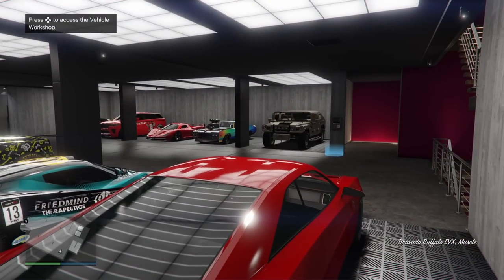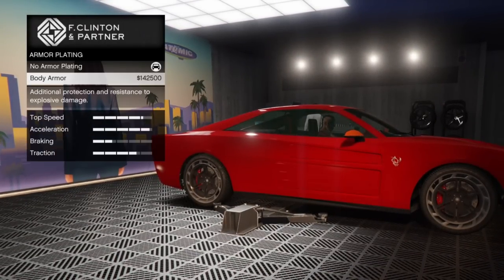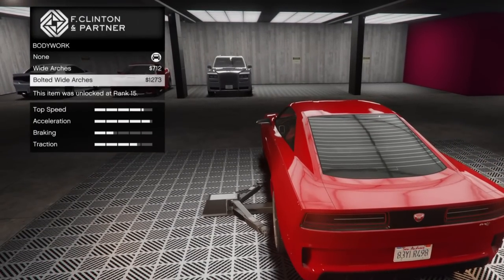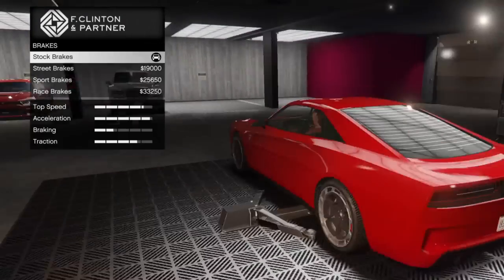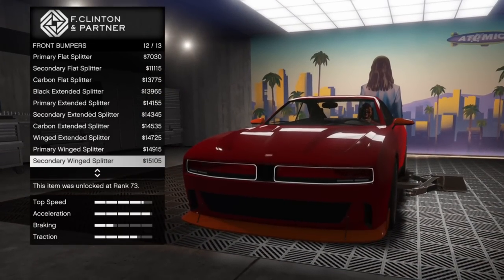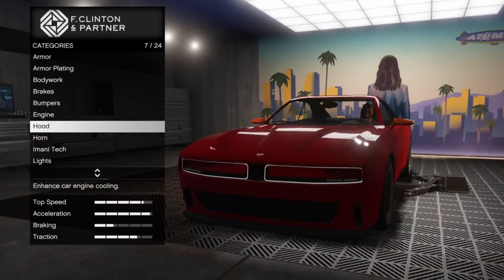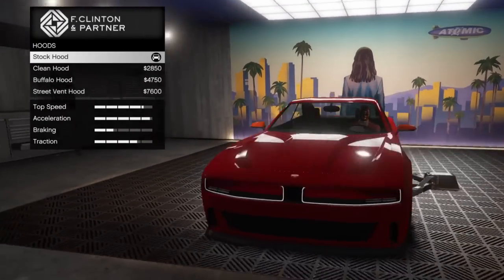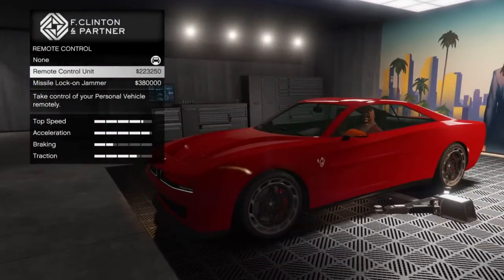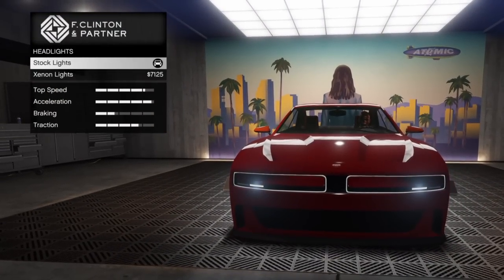You can upgrade the Buffalo EVX in your agency because you're able to add Amanitech upgrades. You have the body armor for $142,500, and then you have your natural, regular upgrades — your cosmetics, your performance. You do actually have the availability to add HSW performance upgrades as well. I do like that Rockstar's putting this on the vehicles; however, it does make it much more expensive to maximize efficiency and performance. You've got the remote control units for $223,250, or the missile lock-on jammer for $380,000 with the Amanitech upgrades.